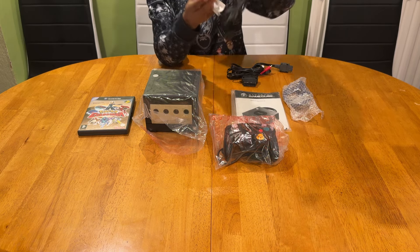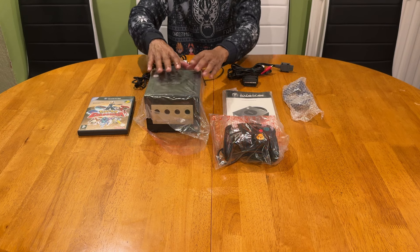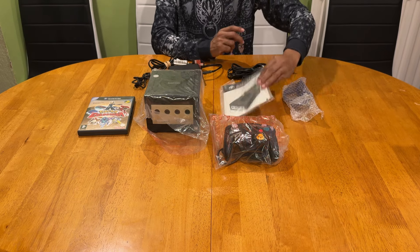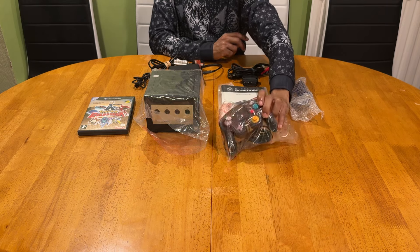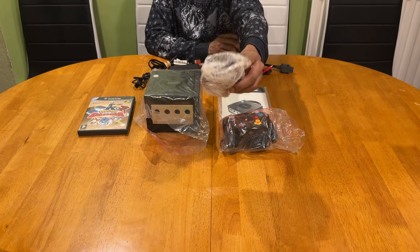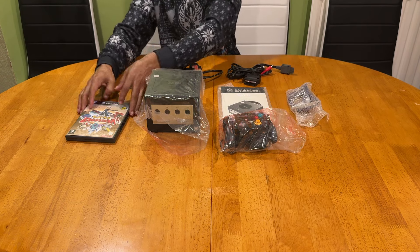You'd want the official power supply, which will have the Nintendo GameCube logo printed on the unit. Then obviously you'd want the system itself - and you'd be very lucky to find one which has the plastic bags. Then we've got the system instruction manuals, and we have the Nintendo GameCube controller. Count yourself very lucky if you can find one with the bag.